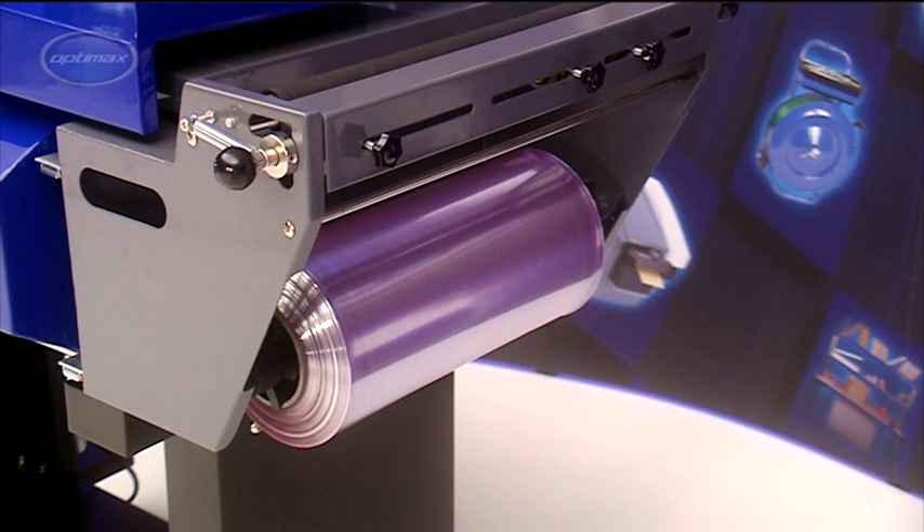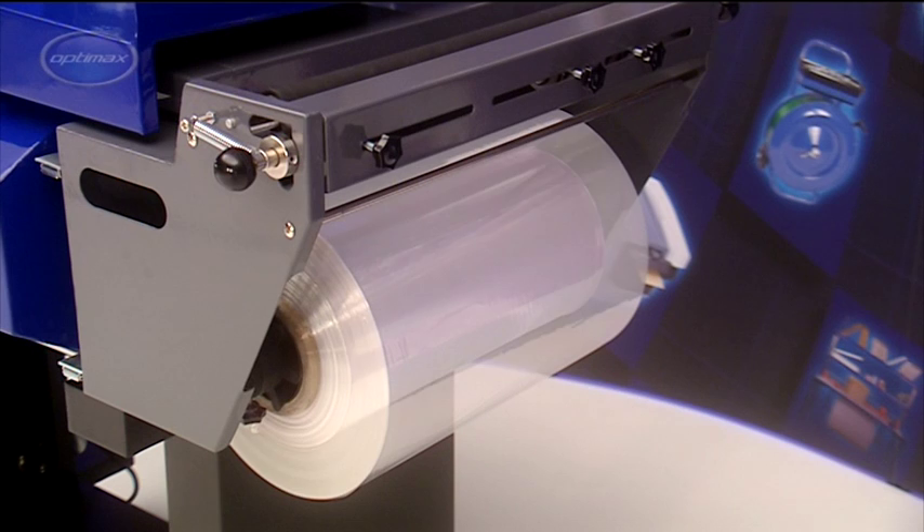Optimax Chamber Shrink Wrappers are compatible with both polyolefin and PVC films, giving greater packaging versatility across a range of applications.